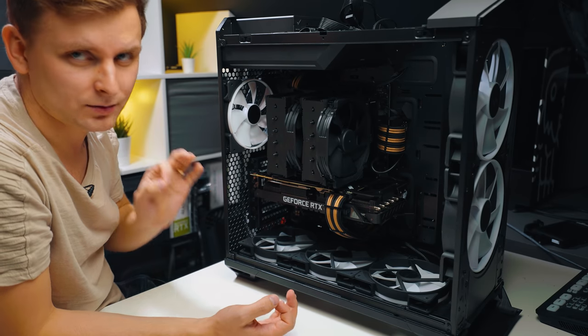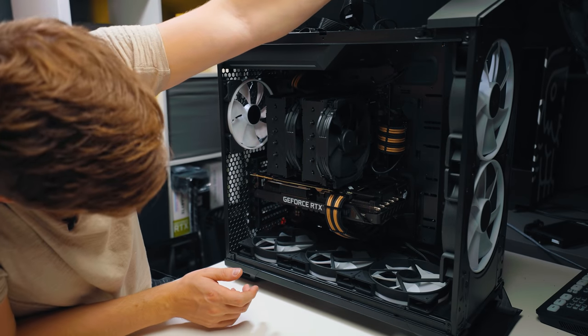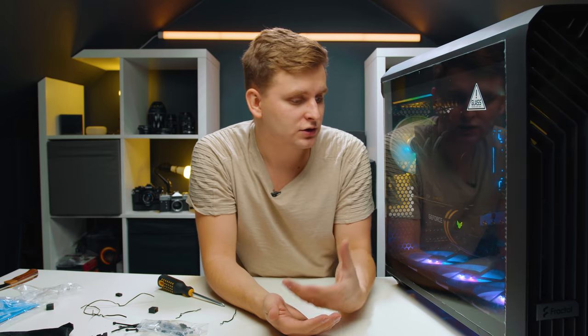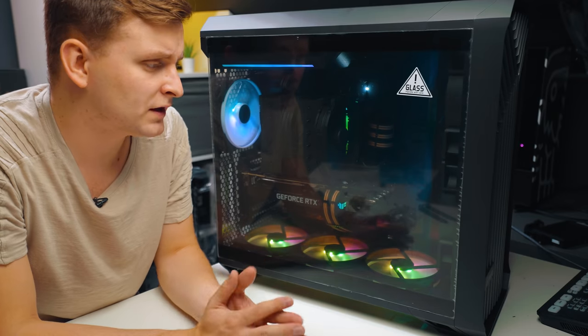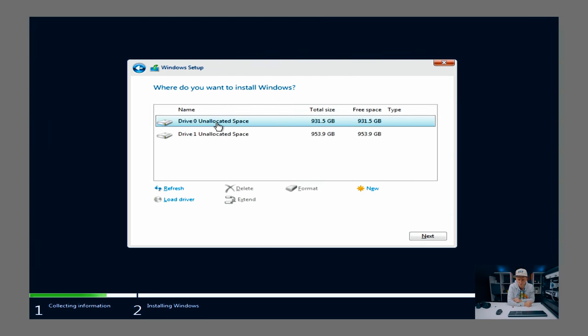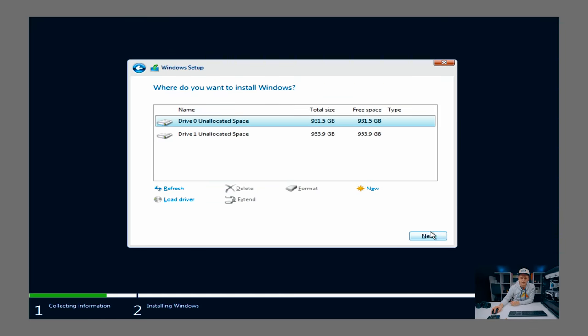Before hitting the power button, do one last check that everything is plugged in, then let's see what happens. The VGA and boot LEDs are on the motherboard, which means we have a POST — everything is working properly, it just doesn't have a video output connected yet. Now we install Windows, configure software, set fan curves, initialize the SSDs. If you don't know how to do that part, I have a full-length setup video. We'll come back in a moment and you'll see much nicer colors and a quieter PC.